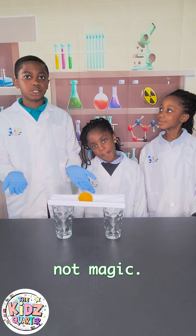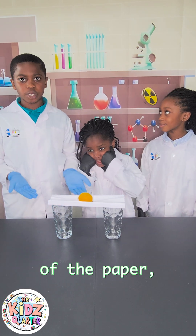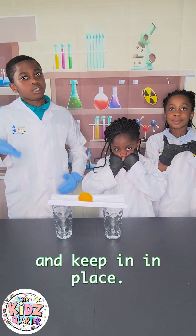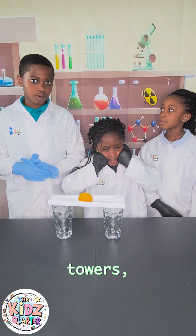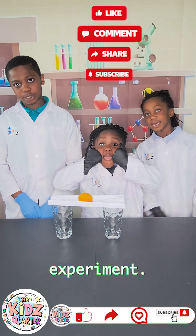Guys, this is not magic — this is engineering. Just by changing the structure of the paper, we were able to make it hold the lemon and keep it in place. This is the concept used by architects and engineers in building bridges, towers, and even aeroplanes. See you in our next experiment!